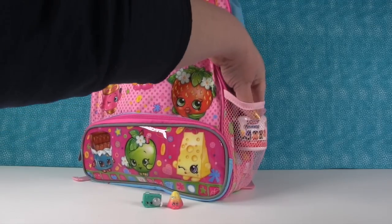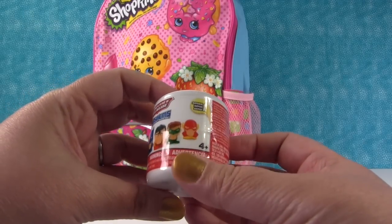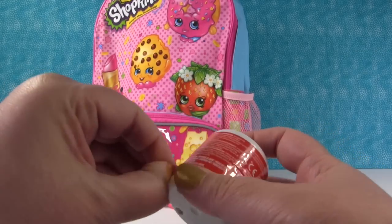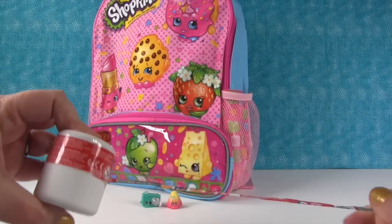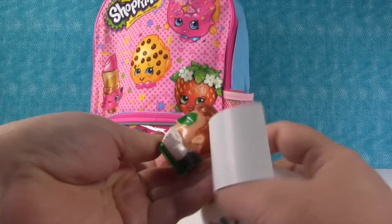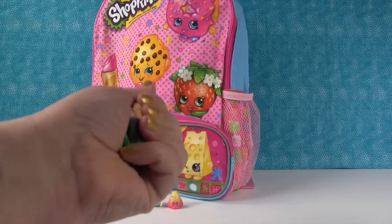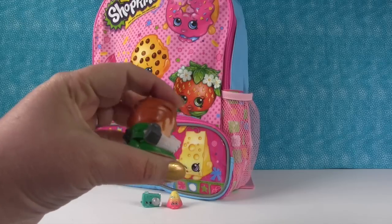I think I see something in this pocket. Justice League Mashems Super Squishy Series 1! These are all the characters you can get inside, and I hope we get Aquaman today. We still need Aquaman and Superman. Maybe we'll get one of those, but I like any of them. Oh, I thought it was going to be Aquaman — is this Green Lantern? Green Lantern! Look how squishy he is. These feel really fun — like little stress ball kind of things. So those are a lot of fun and they're really cool.